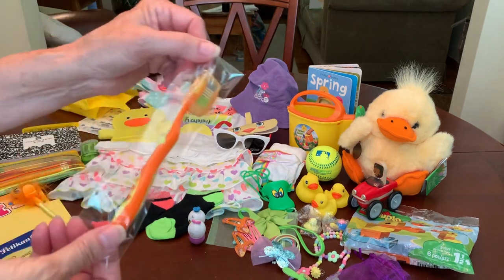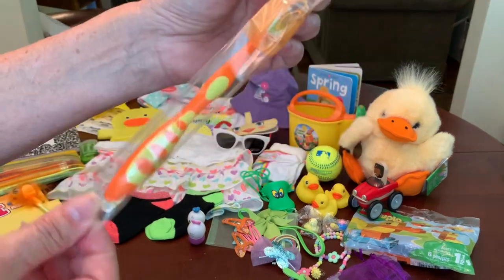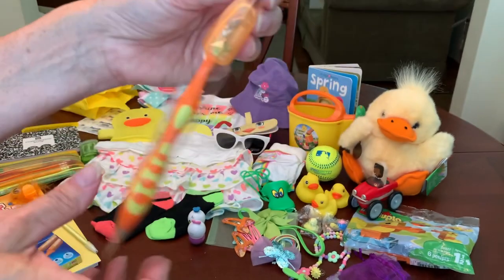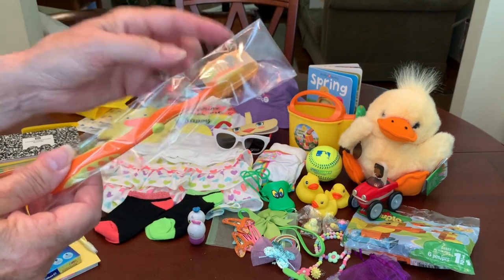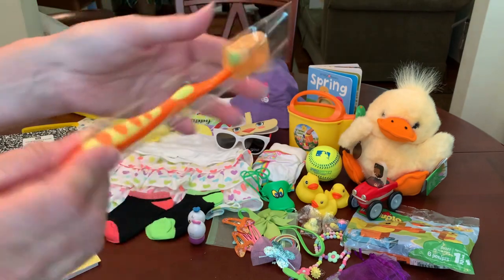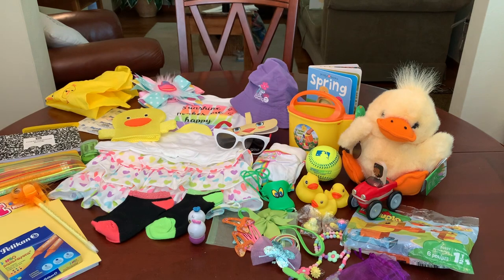She's also got a toothbrush — I chose the orange and yellow one because it looks like a duck, and the cap is orange. That was sent by Denise L. And the little cello bags were contributed by Joan. So that is just ducky for a two to four year old little girl.